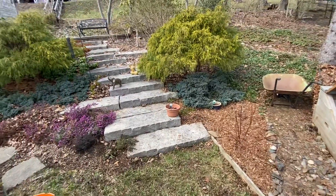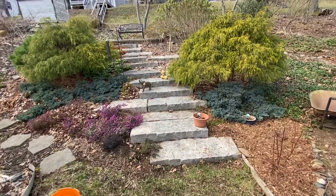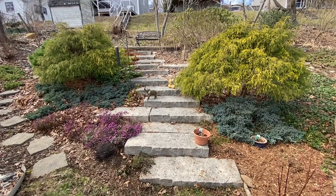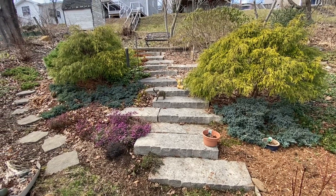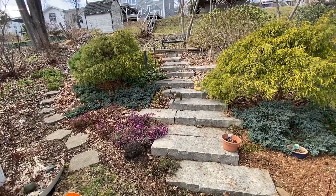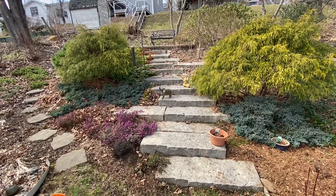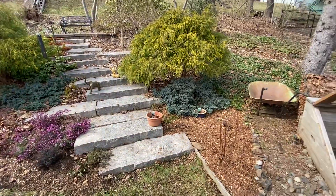Here's the landscaped area up the slope of our backyard with the false cypress, the heath, and a few other plants, and the path up to the zen garden — cleaned that up a bit. Quite pleased with how it turned out.